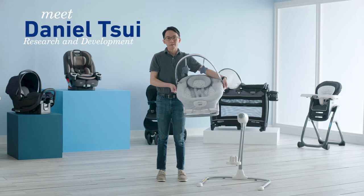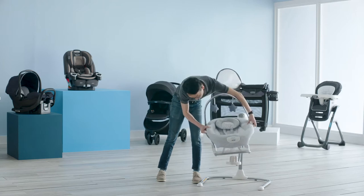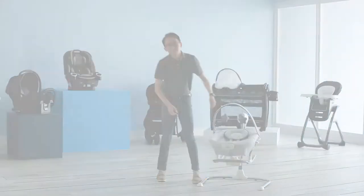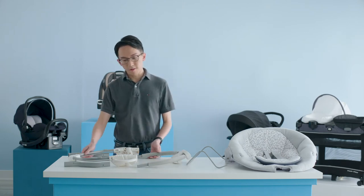Hi, I'm Daniel from Graco, and I'm here to show you how to assemble your rocker seat for your Soothe and Sway swing. Now that you have all your pieces ready, we can begin to assemble the seat frame.